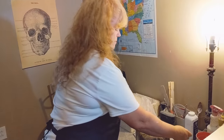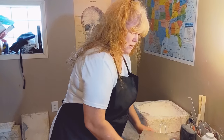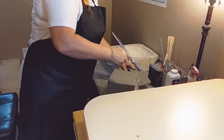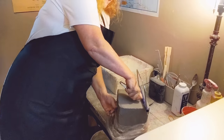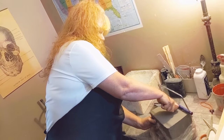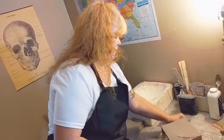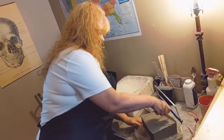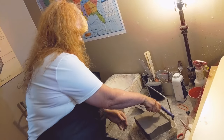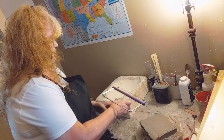I buy my clay pre-mixed so it's all ready to go and I don't have to worry about it. I go through and cut the clay using this clay cutter, which is really awesome. I cut the clay in slabs and then put it through my slab roller to make it even and eliminate any air bubbles as much as possible. I cut off about five or six slabs for the hide.